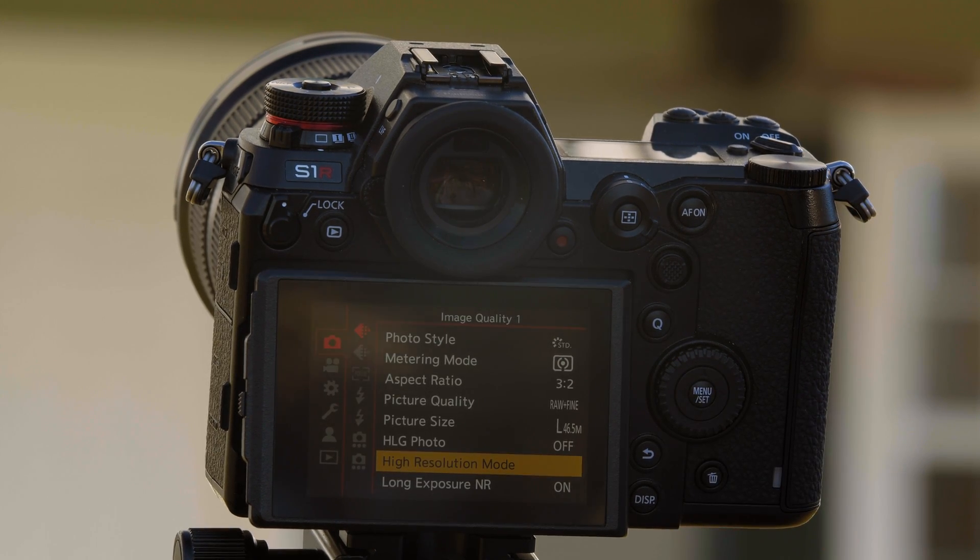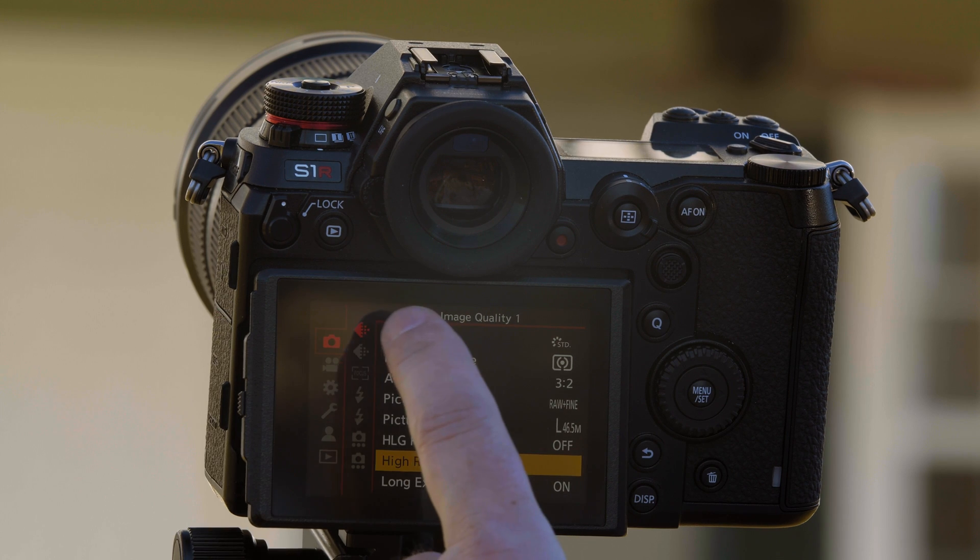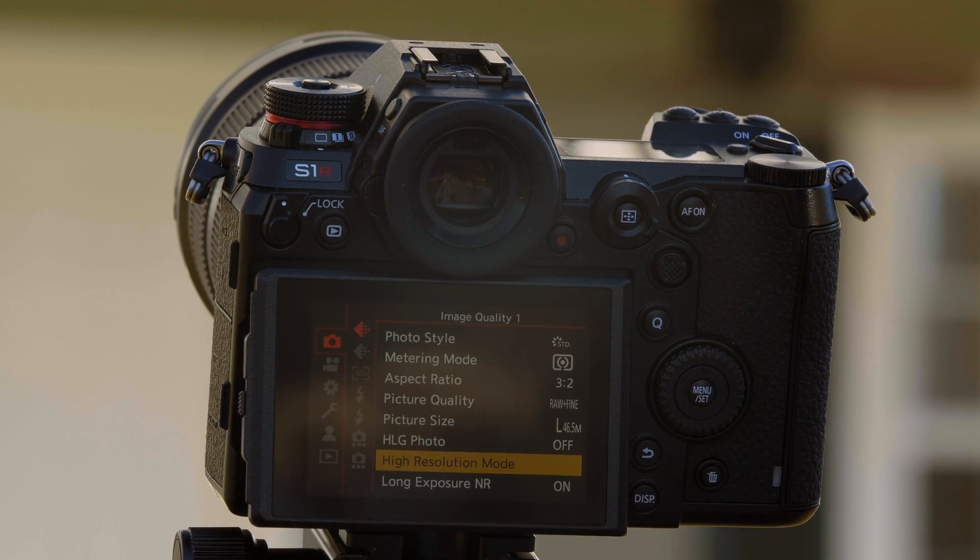Let me show you how to use the function in the menu. Go into the camera's menu. From the top tab, which is the photo tab, the top page, which is image quality, there's an option for high-resolution mode.